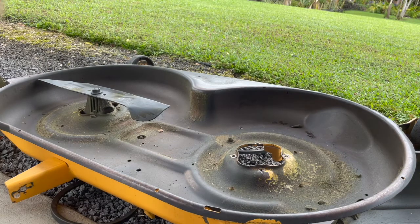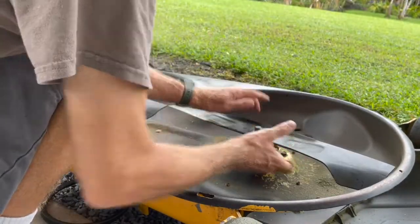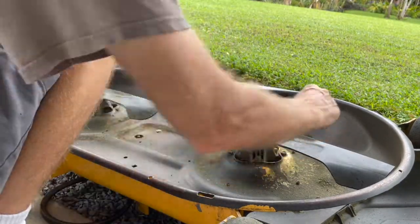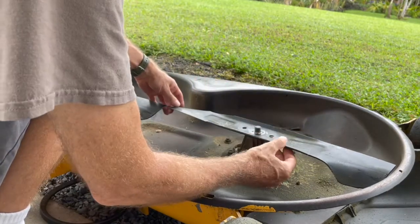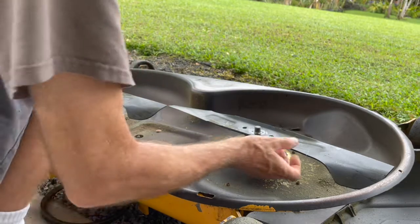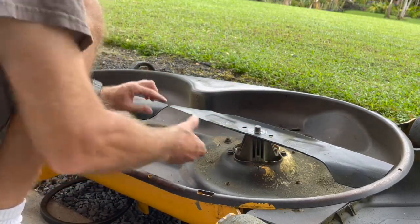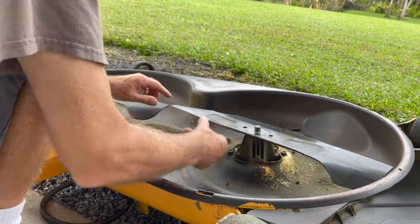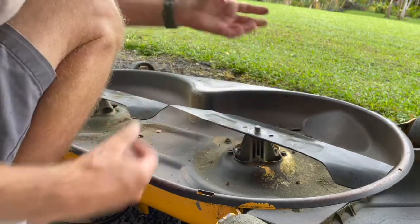Put it back together. This should line up perfectly on this side. Perfectly on this side. It's good on this side, and it's good on that side. So you're good to go.